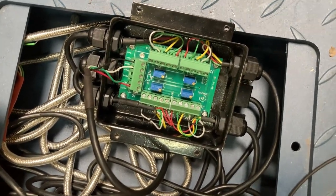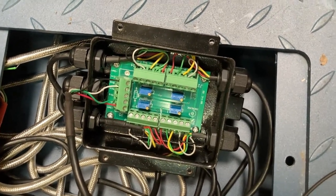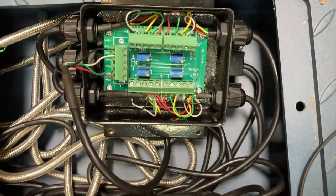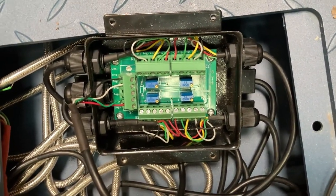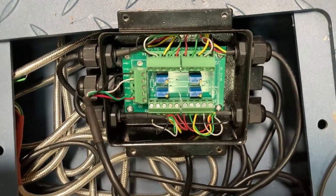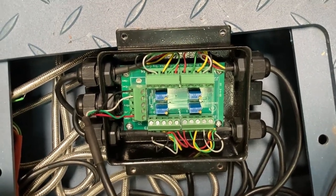Hopefully this helps and fixes your floor scale problems — hopefully it's just a calibration issue. I recommend recalibrating once a year because the load cells do get deformed over time. The more you use the floor scale, the more often you'll need to recalibrate. If you haven't recalibrated in years, that might be the issue. Typically the 902 lasts two or three years before it needs to be replaced. That'll be all — thank you, bye.